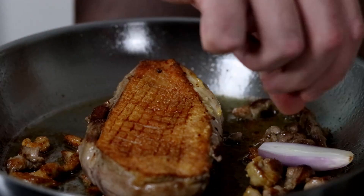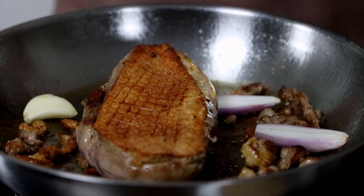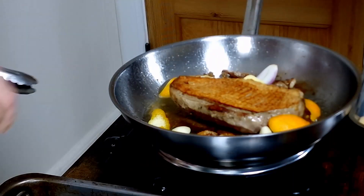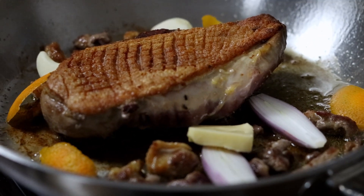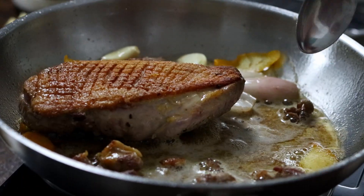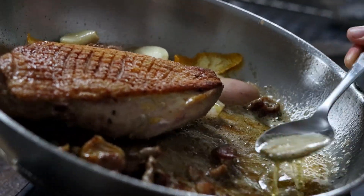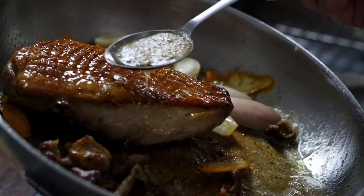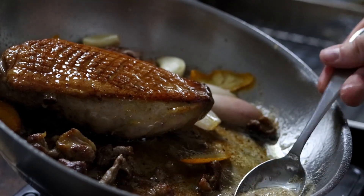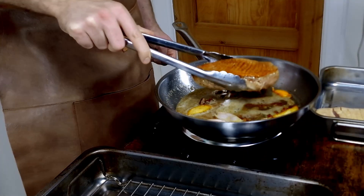Now add shallots, garlic, and orange peel to the pan, as well as a few knobs of butter. Finish cooking your duck breast by basting the skin side. Once the meat becomes a bit springy without too much resistance when you touch it, transfer the duck breast to a wire rack.